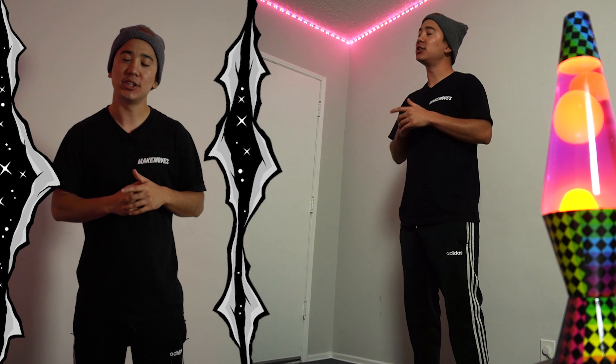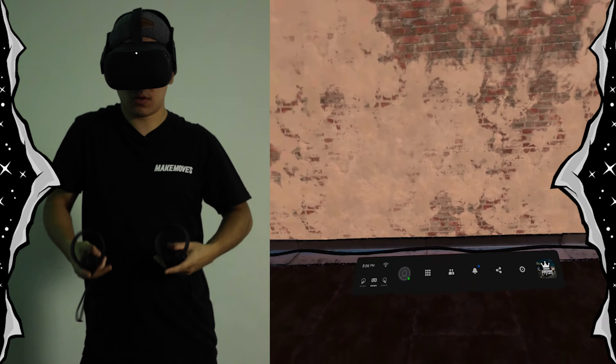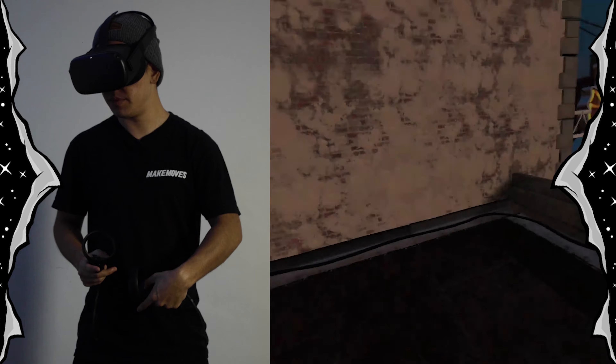What we're going to do for this episode — as you guys know, we have the alphabet series going and I'm just going to keep that going and continue with these letters. So I'm going to do three letters for you: O, P, Q. Let's jump into VR and do this alphabet series.